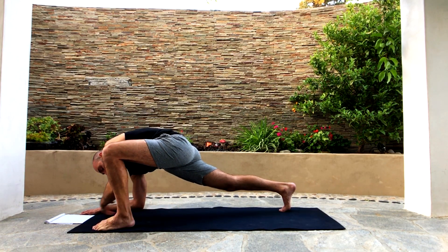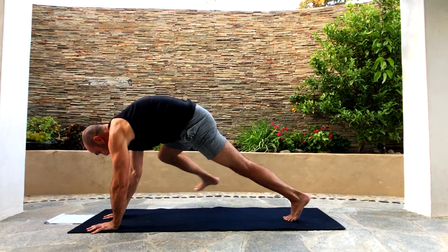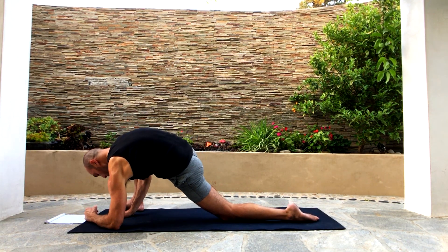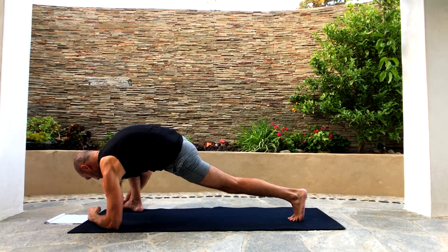Now get back on our hands to high lizard and switch sides — step the foot back into plank, step the right foot forward, put the hands slightly to the left of the foot, put the back knee down, left forearm down, and bring the other hand around on top of the outside of the right foot. Hang out here. Tuck the back toes and straighten the back knee up. Now you're in lizard pose with a bind. Remember to breathe. Relax.